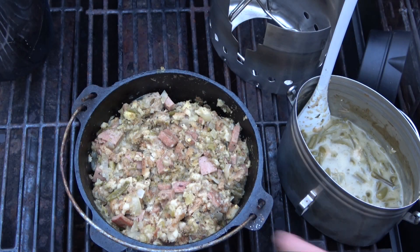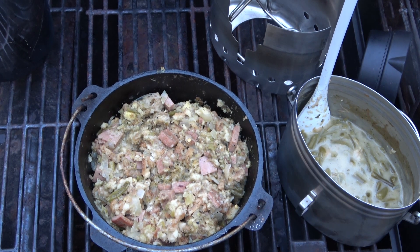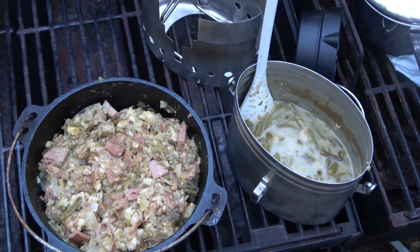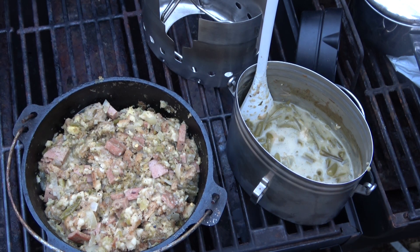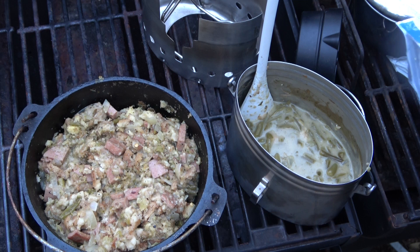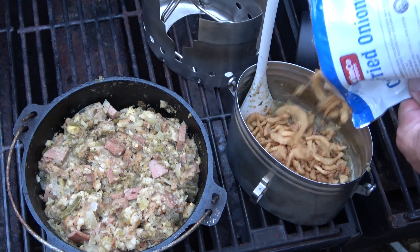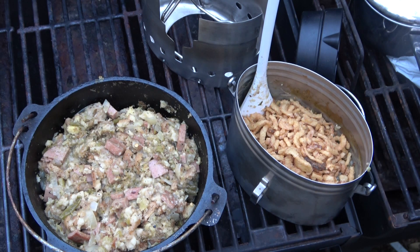On the left is my super unattractive turkey spam and stuffing mix, and on the right is my green bean casserole — using the loosest possible terms to call something a casserole — which is basically green beans and some soup. Now I'm gonna put some of these tasty barred onions on top.